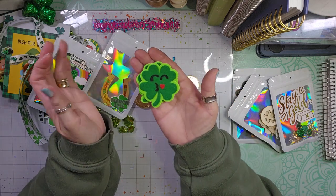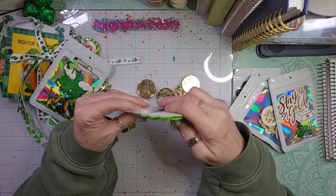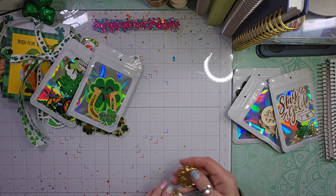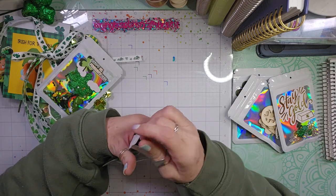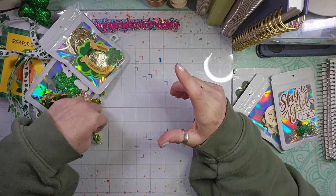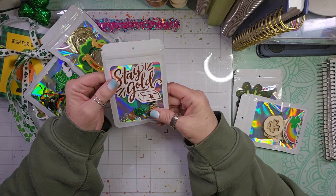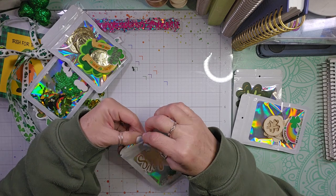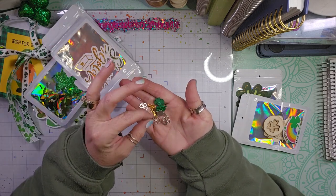And then we have some fun four-leaf clovers. These are like a felt foam type of sticker. I love that the gold coins have four-leaf clovers on them. I did not have very much St. Patrick's Day stuff, so I kind of panicked after I signed up for the swap. I had like one six-by-six pad of paper and then just some different embellishments and elements. This one says 'Stay Gold' and it has a bunch of charms in it. But I did order a St. Patrick's Day kit and some cut-aparts so that next year I'll be more prepared.